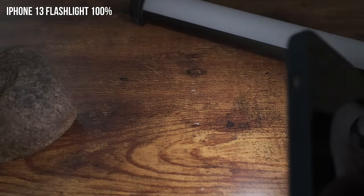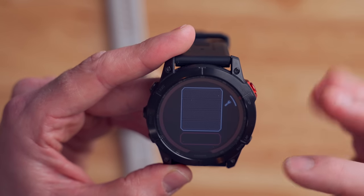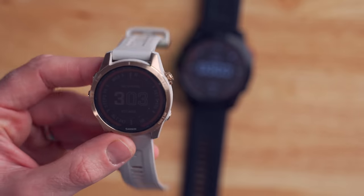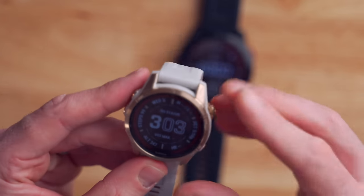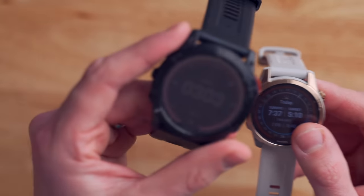You can also access the flashlight from within the command menu. There are four brightness settings and also a red LED that you can enable. As far as I know, the Fenix 7X is the first watch to have a flashlight built into it — it's pretty unique. The flashlight is only available on the Fenix 7X; if you look at the Fenix 7S, there is no flashlight on board.